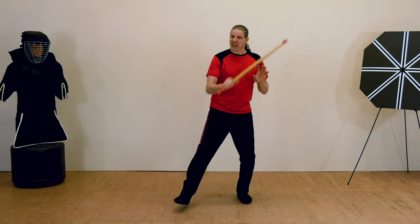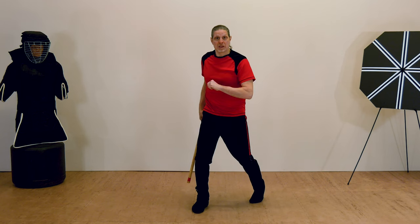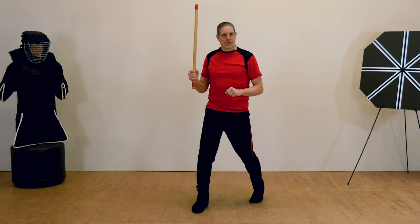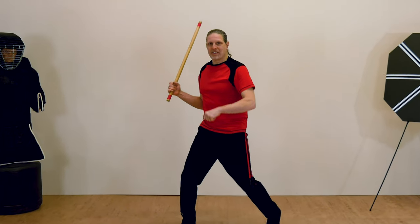Before we get into stick fighting, there are some fundamental techniques that we need to learn, such as how to hold the stick correctly, how to stand, and how to wield it to maximum effect.